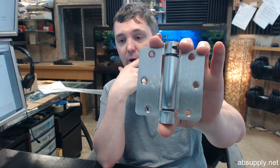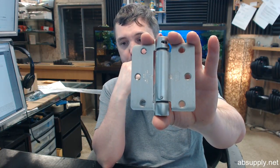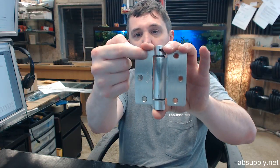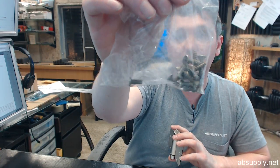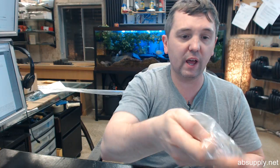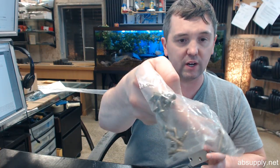Non-handed — this hinge can be installed on either a left hand door or a right hand door. Self-lubricating bearings — we went over that, the LB part of the part number. ANSI templated screw hole pattern — we referred to the template below where you can see where those locations are. And speaking of holes in the hinge for screws, screws are included — you are going to get all wood and all machine screws in a complimentary finish.